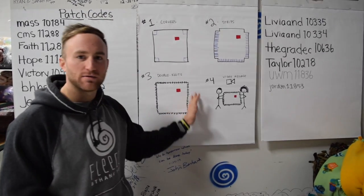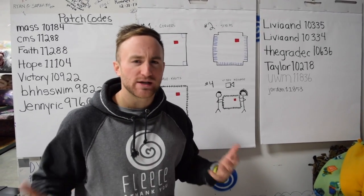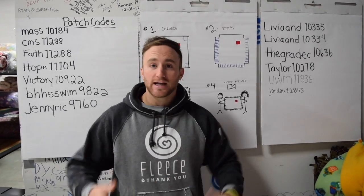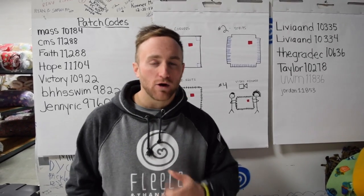Your final step after you've tied double knots around the entire outside of the blanket: you're gonna make that important inspirational video message. What do I say in that video message? Something along the lines of — hey, my name is Nick and I'm here at wherever you're at. I made this blanket just for you. Wanted to let you know that I'm thinking of you and I hope it keeps you warm.